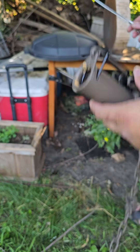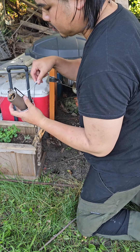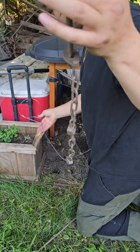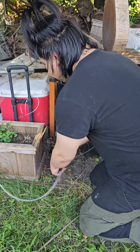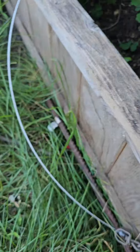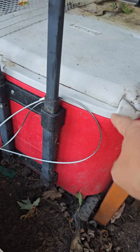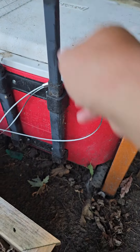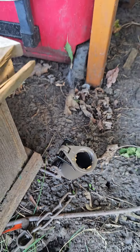Let's just get one of the traps set up for now. All set. The wire cable is tied to this and this is filled with water right now, so it's pretty heavy. This is going to catch a raccoon or a possum.